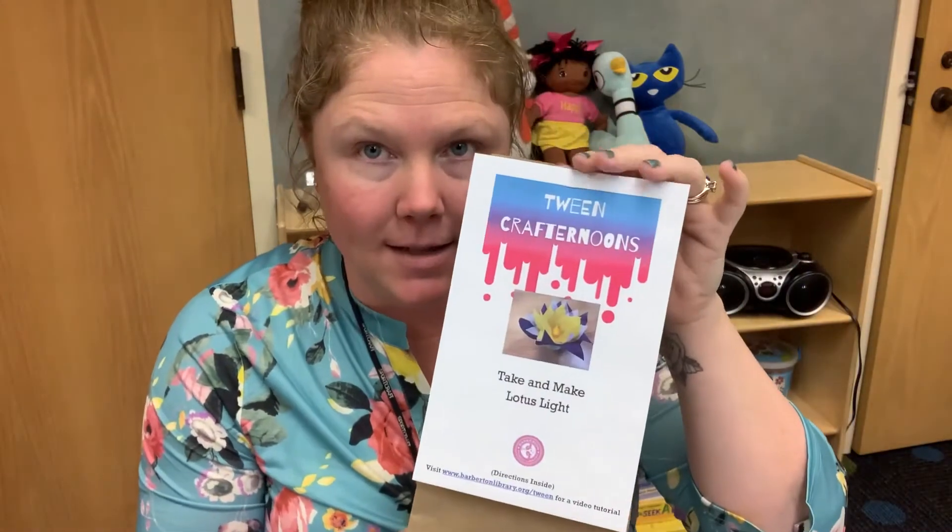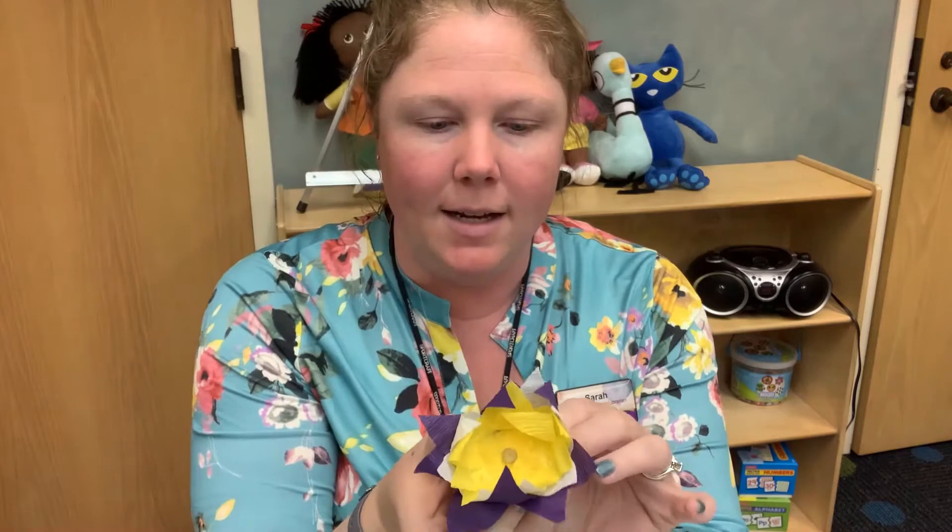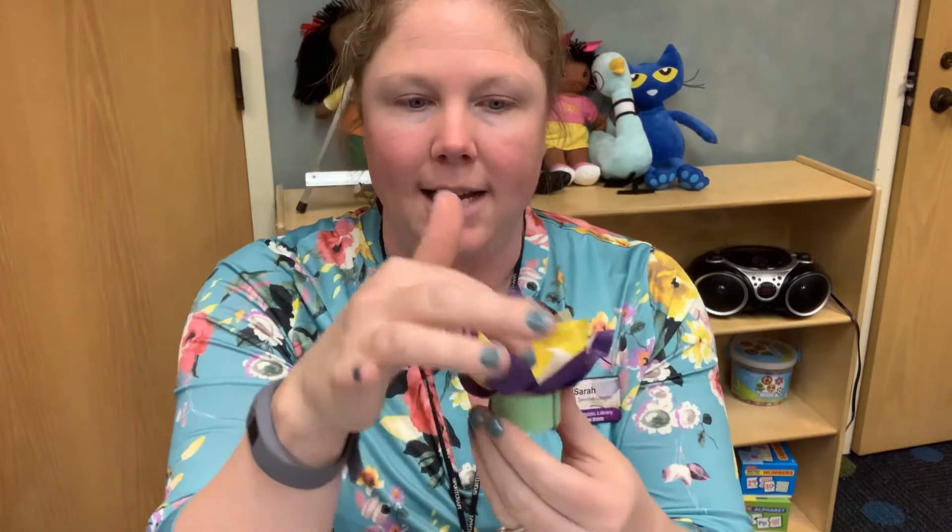Hi guys, it's Miss Sarah again and I'm here for the May Crafternoons video tutorial. For the month of May we are going to be making lotus lights. What we're making is this cute little lotus flower light — you can turn it on and it's adorable. It has a little twinkly light inside and when it's dark it actually lights up some of the crepe paper around it.